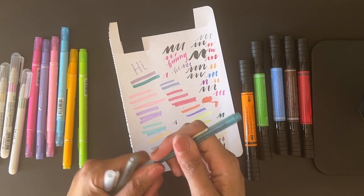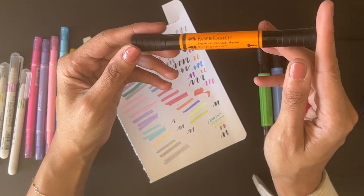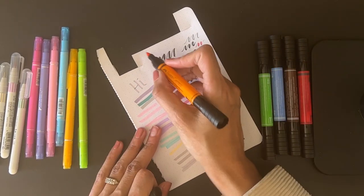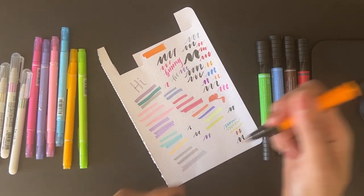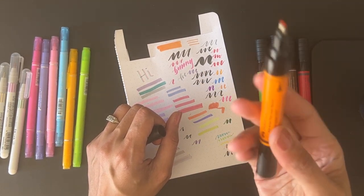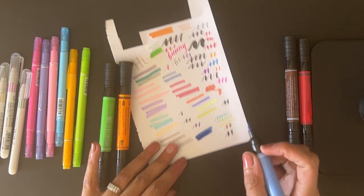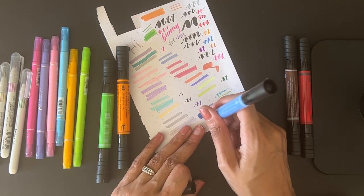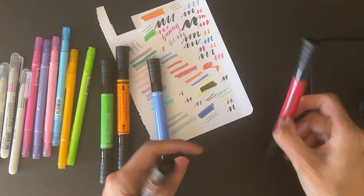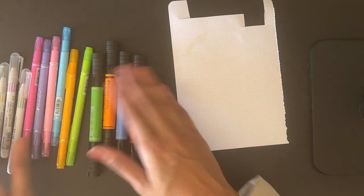These are some Muji light highlighters — I'm a sucker for these desaturated colors, keeping these. Then these are Faber-Castell dual tip markers I got in a Scrawlr box — very juicy. One end is a flex marker and the other is a 0.8mm fineliner felt tip. I think the colors are a little too primary for me, colors I don't use very often, so most of these can go. I may keep the brown though.